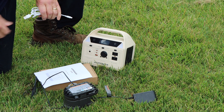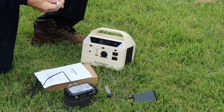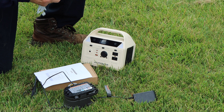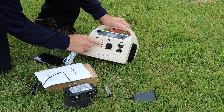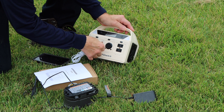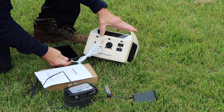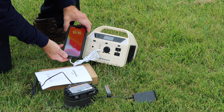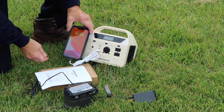Next, it comes in very handy if you're out in the field and your cell phone is going dead — you can charge up your cell phone just like this. We plug it in here, turn this power on right here, plug it in, and you can see now that it is charging the cell phone just the way it's supposed to.